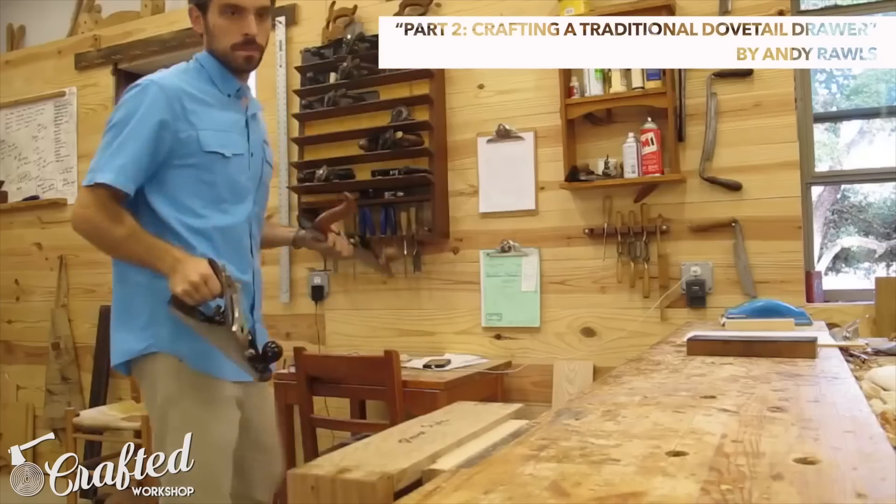Video number two is by Andy Rawls — it's his 'Crafting a Dovetail Drawer' video. Andy is somebody I stumbled upon this week; I don't know how I've missed out on him, but he is making some incredible content. He's a woodworker down in Texas with a very unique video style — no talking, no music, just him in his shop. He utilizes a lot of hand tools in his work and it's just unbelievable. Definitely check him out and get subscribed — he's putting out amazing content, and one of his videos has over a million views. I'd love to collaborate with him or visit his shop at some point.